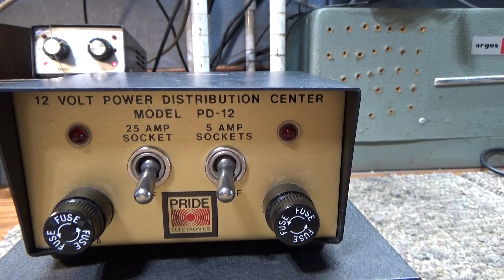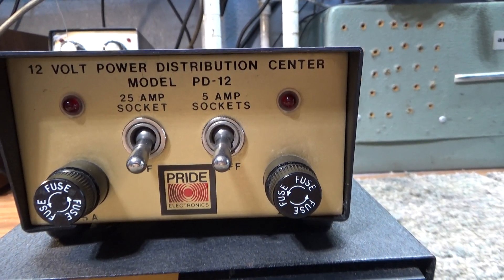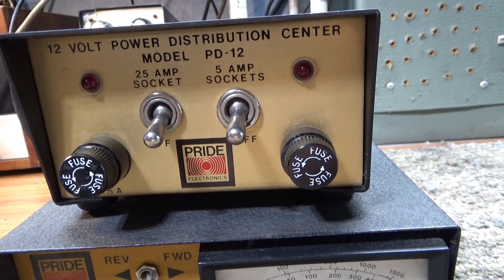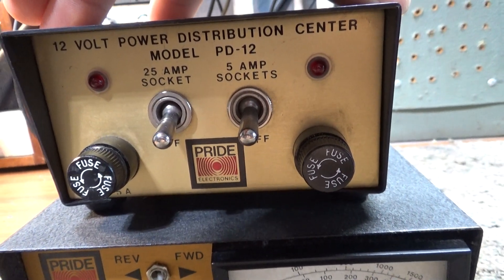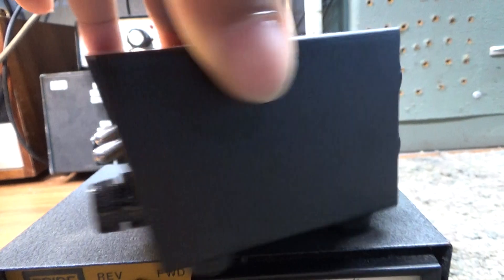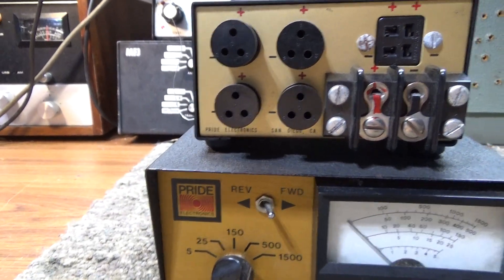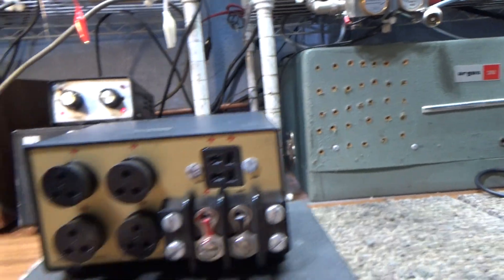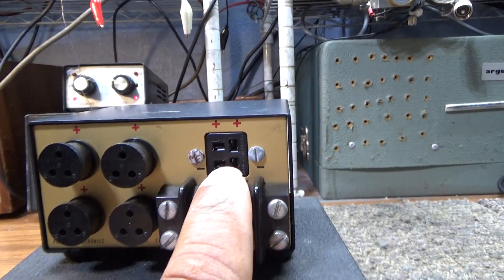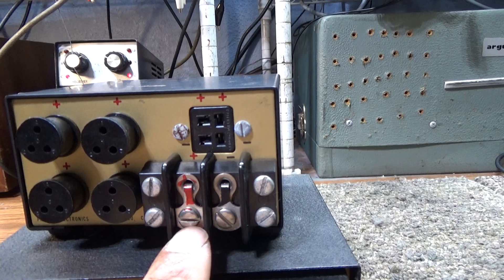Here it is if nobody's ever seen one - a very rare Pride accessory, a 12-volt power distribution center. It's got two switches on the front, fuses, a 25-amp socket and a 5-amp socket, and LEDs on the back. On the rear you've got your 5-amp sockets, your 25-amp socket, and the power input.